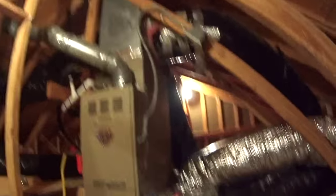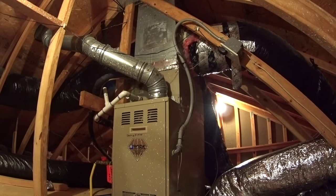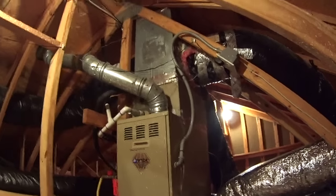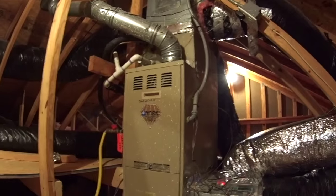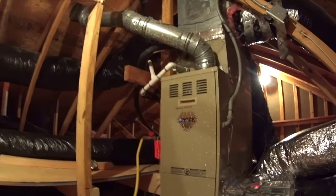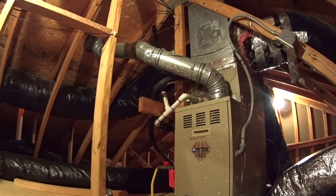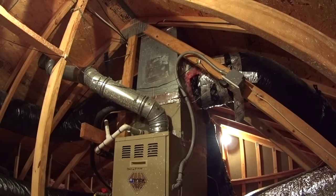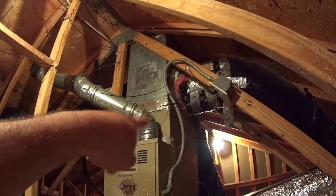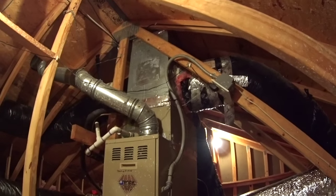Over here behind you is my current air conditioning unit. It's a York Diamond 80, three ton, and the system was started up August 14th of 2000. I have done a little bit of modification to the system since I moved in, but generally speaking it hasn't changed significantly. The evaporator coil is a half-box coil where the cabinet for the coil does not cover the total evaporator A coil.